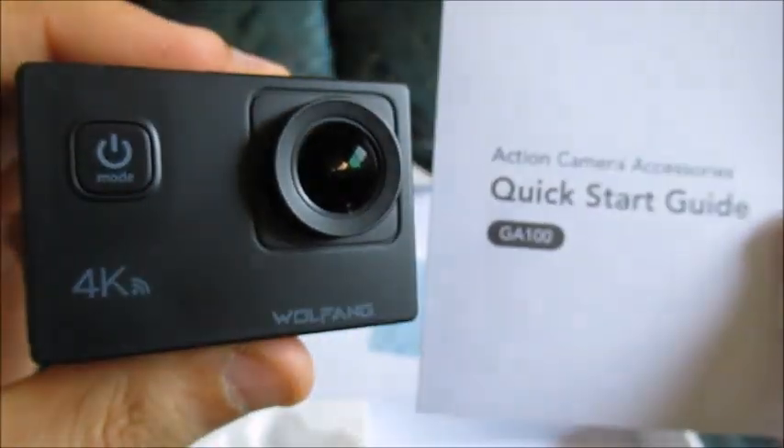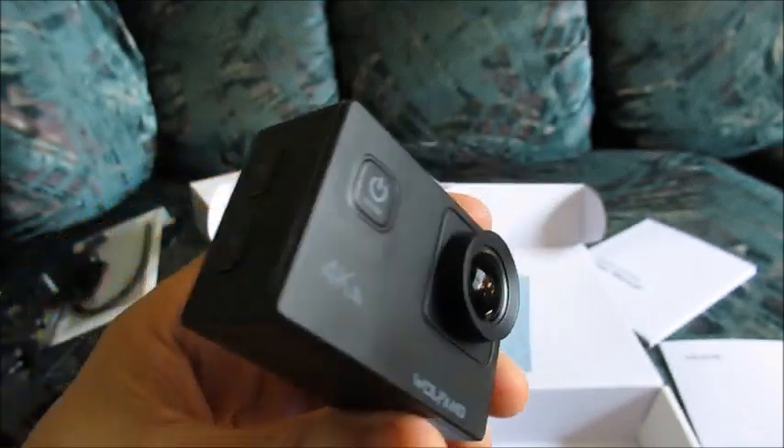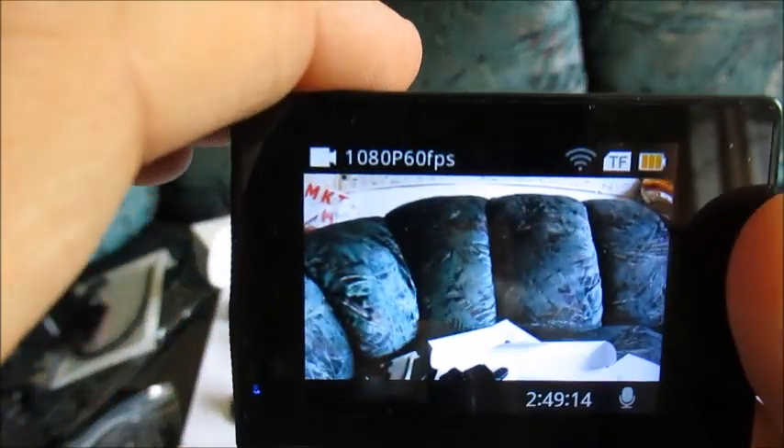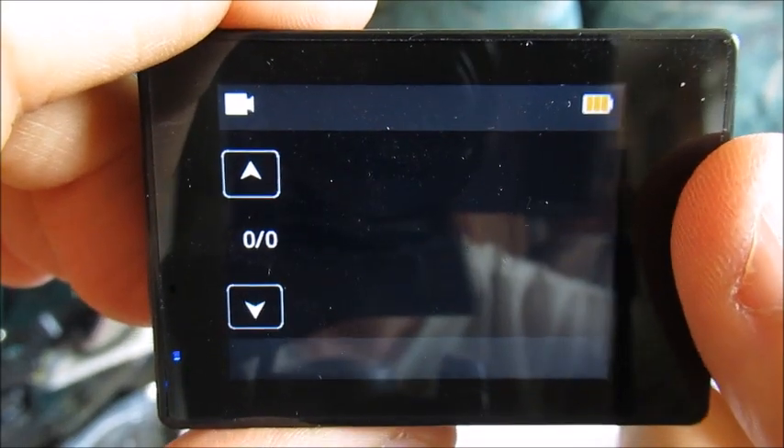This is the Wolfang GA100 action camera with several settings including time-lapse, slow motion, image stabilization, and photos. You can take photos and videos at different resolutions. So let's talk about the actual video settings here since this video will be about video tests.